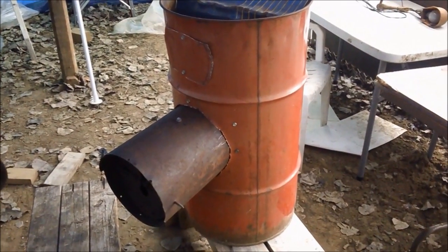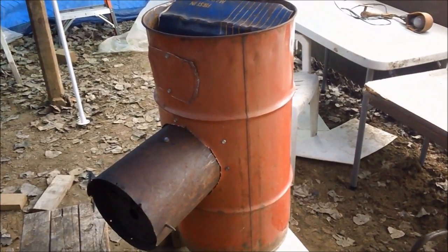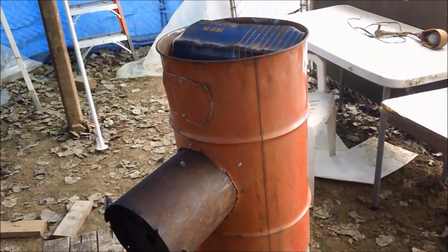Now all I've got to do is burn this paint off. I think I'll take it outside and throw a little gas in it, have a fire in there, and burn that stuff off so it doesn't smoke up my greenhouse.